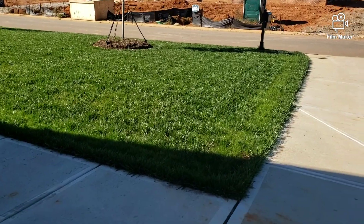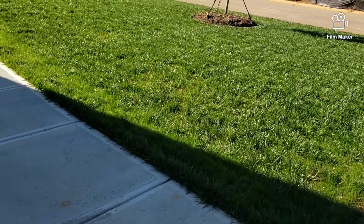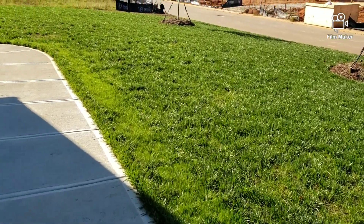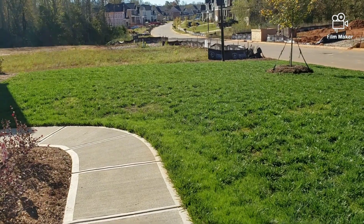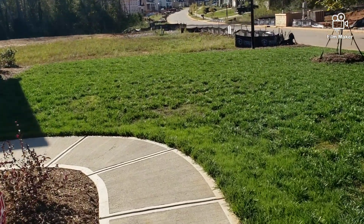Let me show you the front. Check this front yard out. Man, she is really starting to pop.